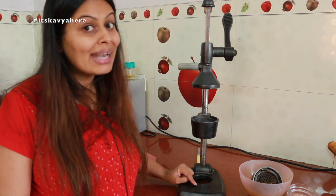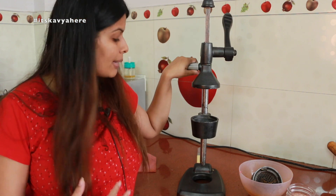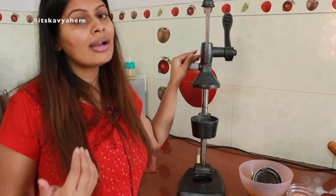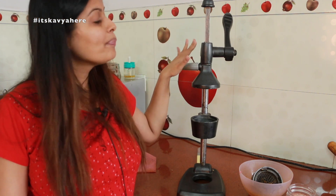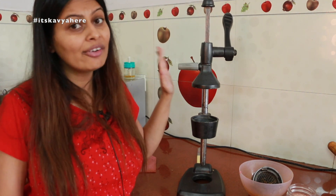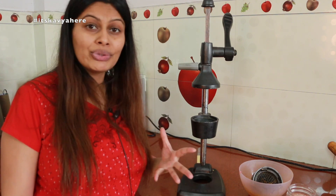You will get this juicer in a local crockery shop or in the market. I would suggest you take the brand Kalsi, because Kalsi was one of the first companies who made this juicer. I will be sharing the links in the description box. Normally from the market you will get it for around 1500 to 1800 rupees, but online it may be around 2000. I think Kalsi is very very reliable. This is a very good investment if you are a juice lover — you can use fresh juice without electricity.